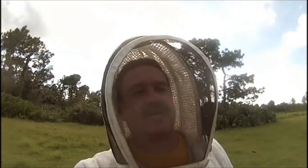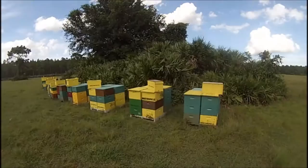Hey everybody! I just finished all the splits, got everything going, requeened everything — we are looking at 57 colonies.